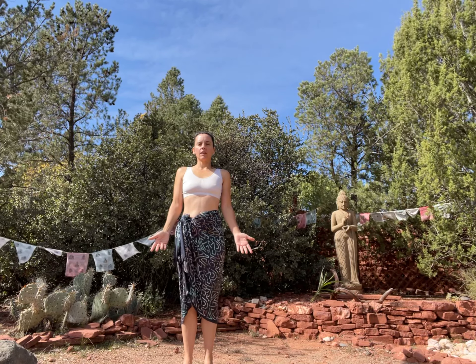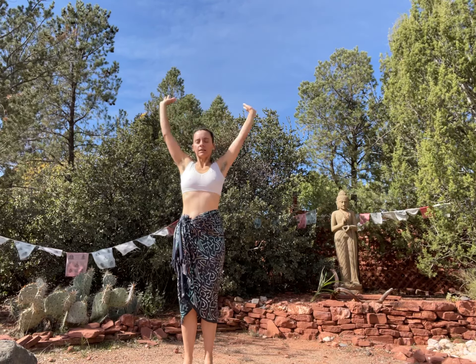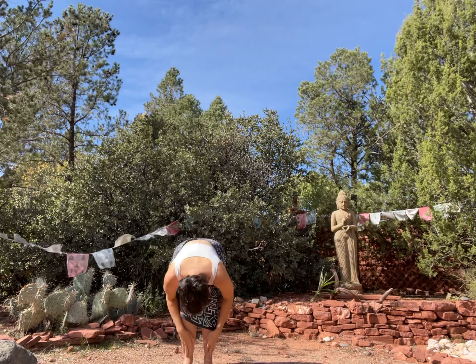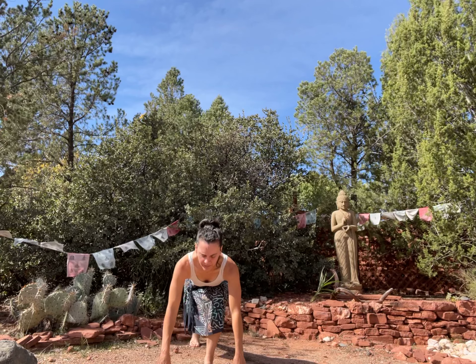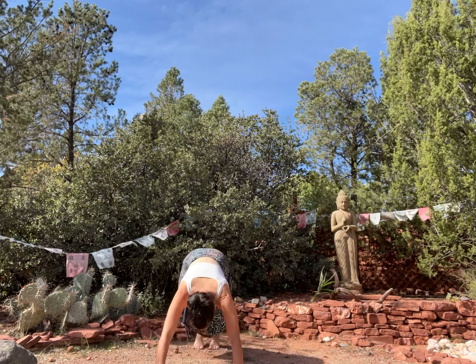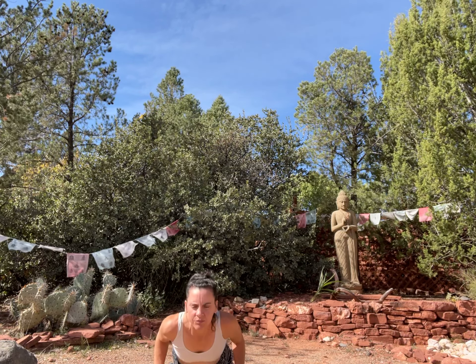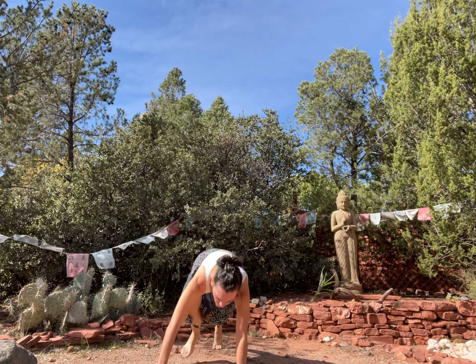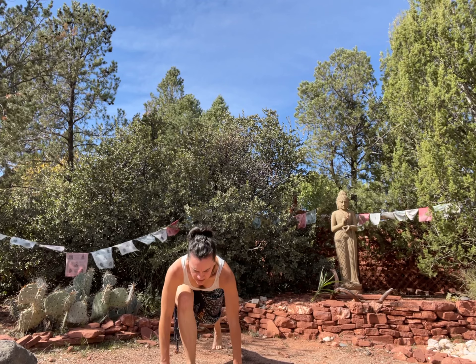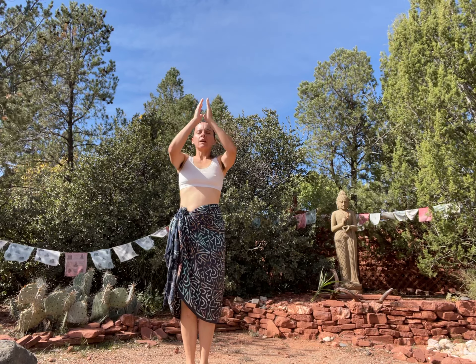Inhale, exhale. Inhale up, exhale down. Inhale, halfway lift. Exhale, right leg back. Lunge, push-up position, downward dog. Push-up position, knees down, chest down, scooping. Cobra pose. Tuck toes under, downward dog. Right foot forward, runner's lunge, stepping up, forward fold. Inhale up, exhale back to mountain.